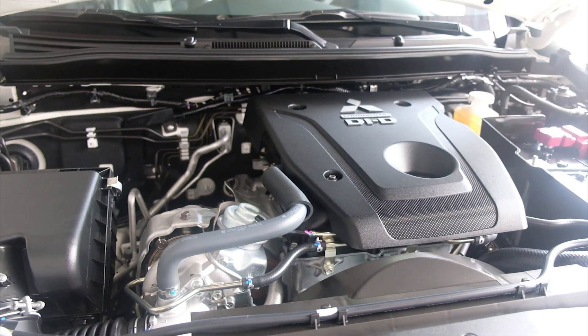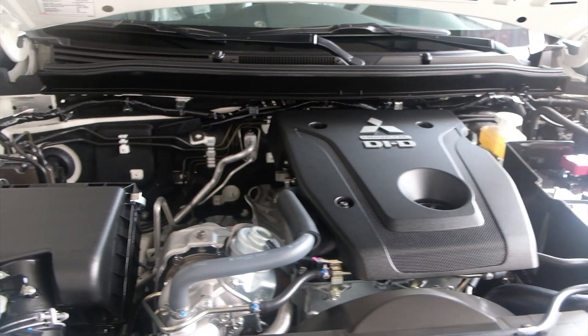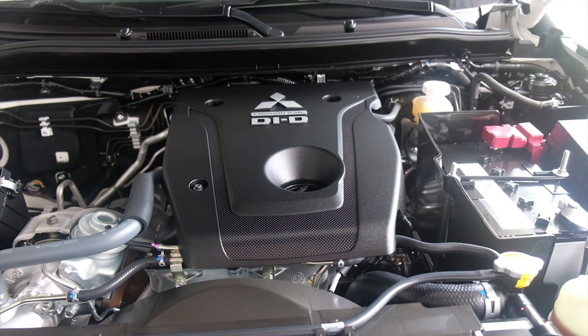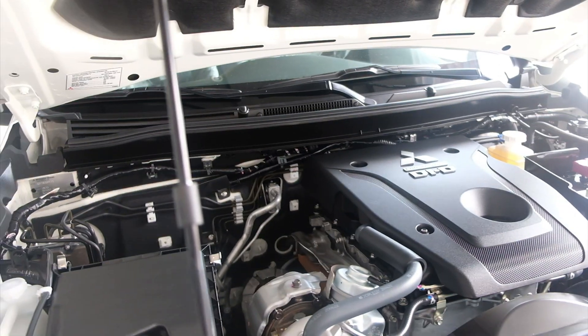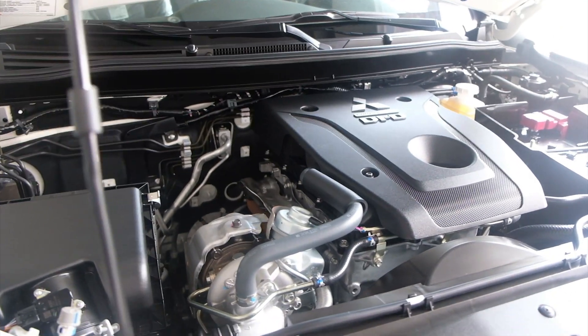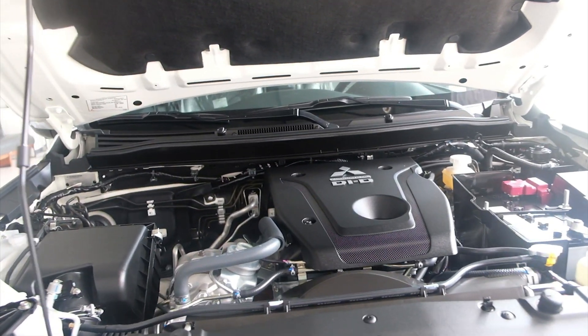Montero Sport is, alam nyo naman yan. Reliable engine yan, grabe. Hindi ka mabibitin dito. Bagay sya for trail, pero syempre 4x2 lang to. For camping, maganda to. Panghatawan sa road, goods to. Pasok tayo sa loob, mga ka-joyride.